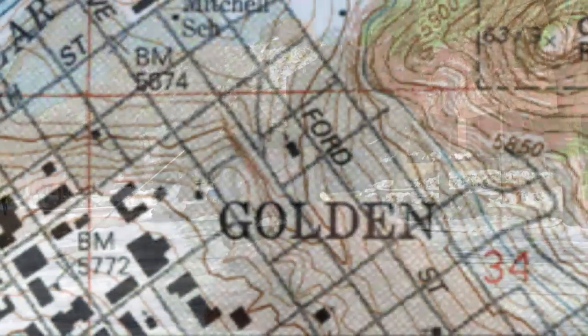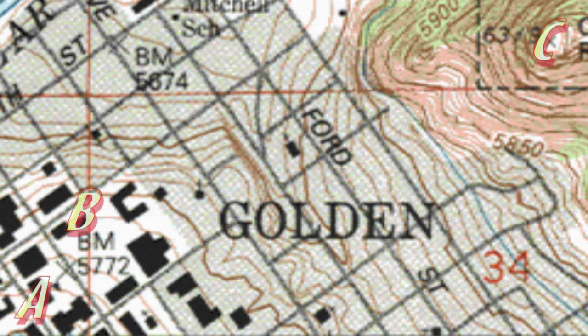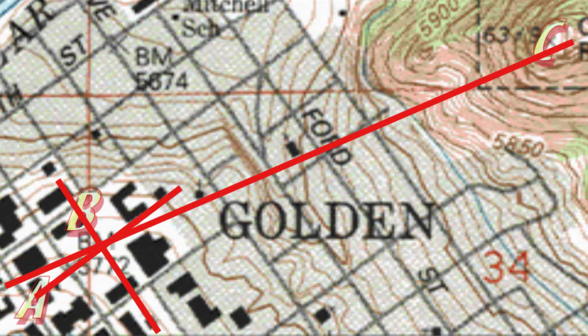We triangulate when we need to find our present location, which may be too indistinct to find easily on a map. By finding three landmarks we can both sight to and locate on our map, and taking the 180-degree bearing from our sightings, we can draw lines from these three known landmarks to literally triangulate to find our location on the map.